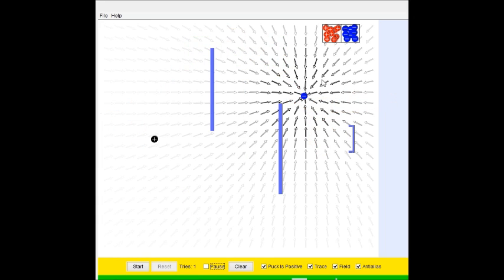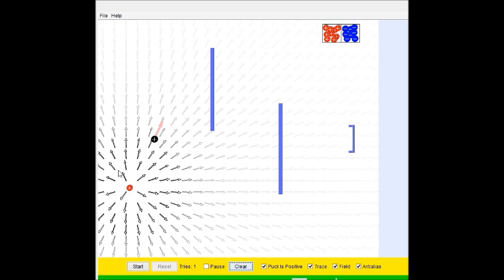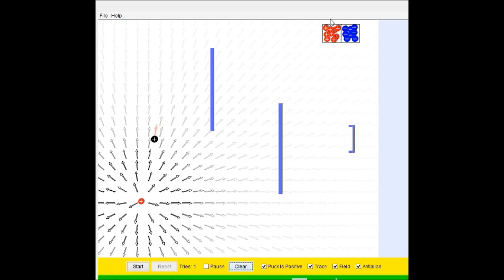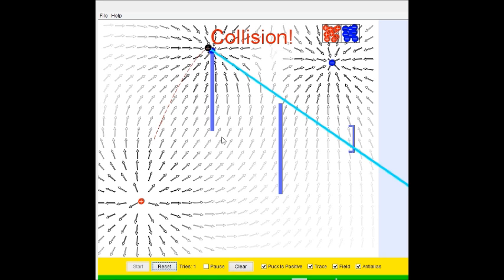Okay, try level two. Oh man, oh man. I don't think I want to do this. Oh man, I really don't think I want to do this. Let's try that — nope.